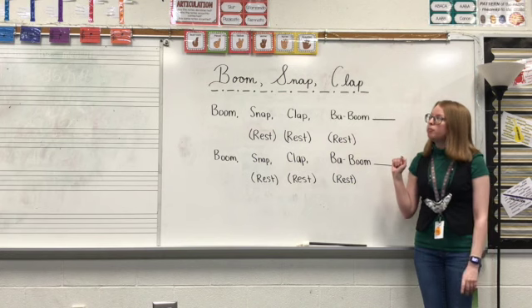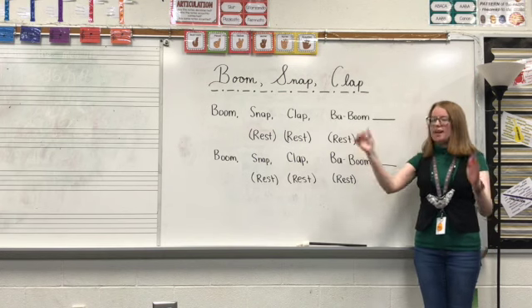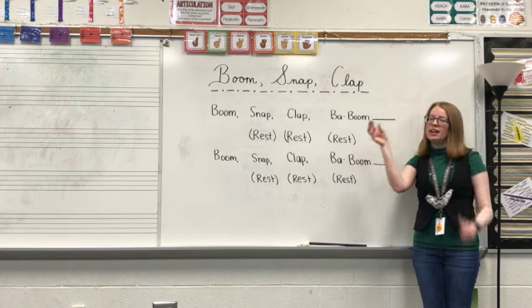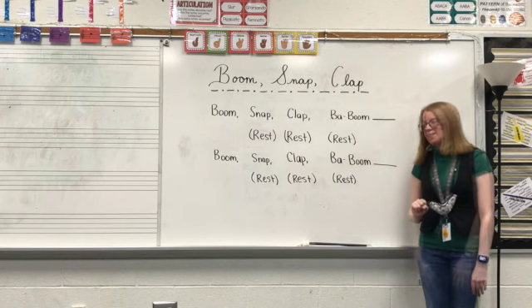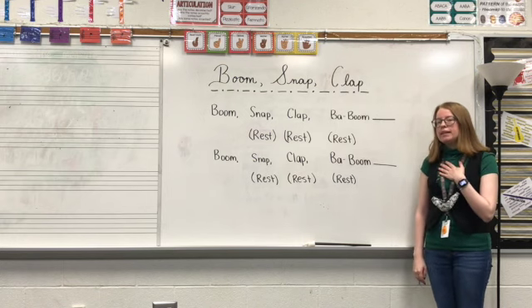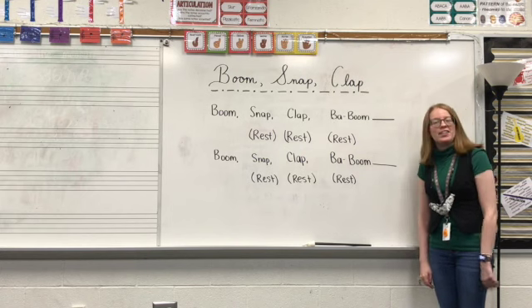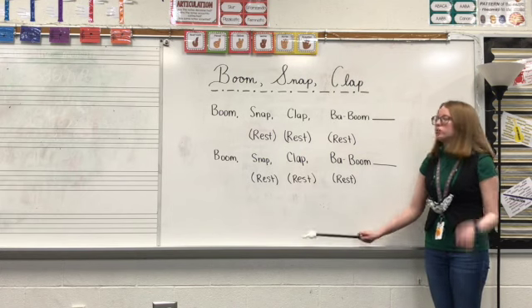Now when we actually perform it, we will perform right at the same time. So boom, snap, clap — we'll speak and perform those at the same time. Let's go through the words right now. I'll speak it two times so that way you can start feeling the rhythm, and then I will ask you to join me. So just listening.